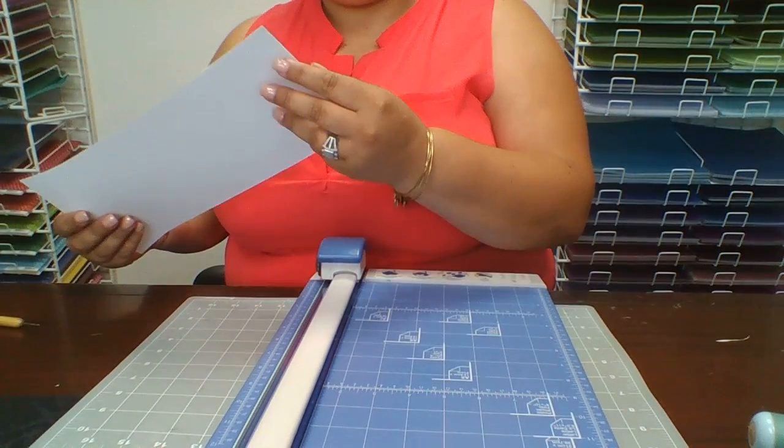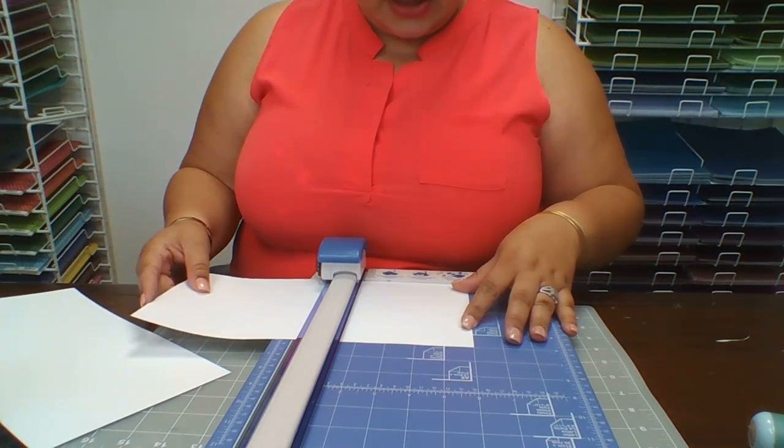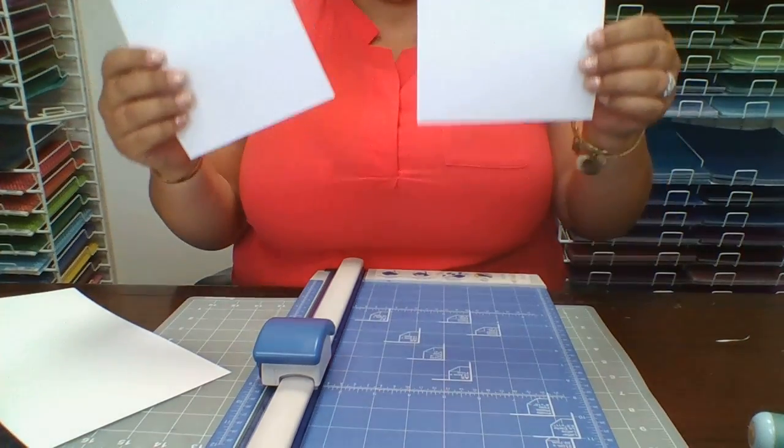Then we're going to cut this again to get another six by six piece, and score it. Cut it so you have two pieces like this.